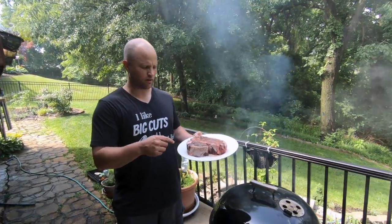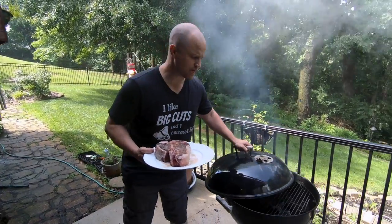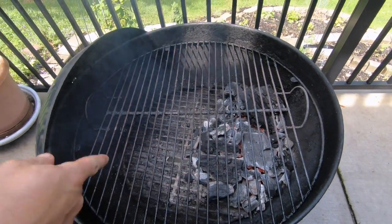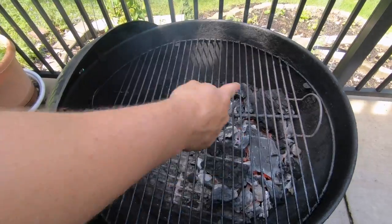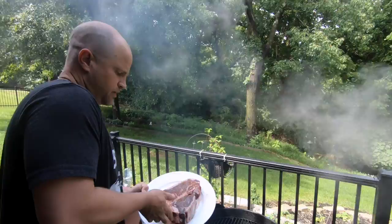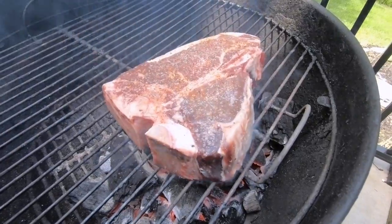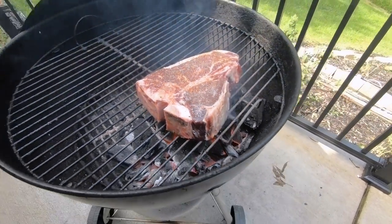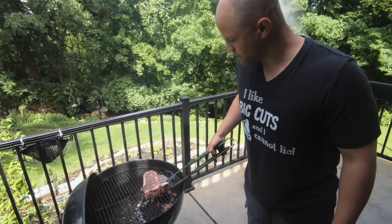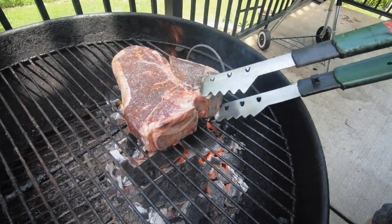Now we're ready to put this on the grill. This has been heating for about 30 minutes and it's absolutely screaming hot. One thing I want to show you is how we built the fire for both direct and indirect heat. As you can see, we have our direct heat side over here and our indirect side over here. We're going to grill it on the direct side for about two minutes a side and then move it over to the indirect side until it reaches temperature. Can you hear that steak sear? That, my friends, is the sound of tasty. It's been cooking for one minute, so I'm going to give it a little 45-degree rotation to try to get those sear marks going.